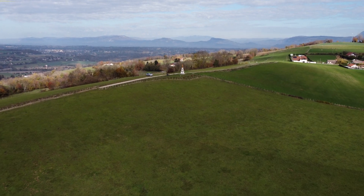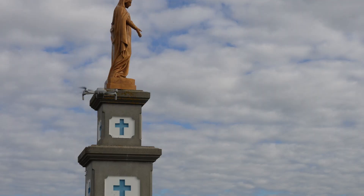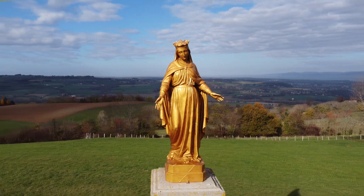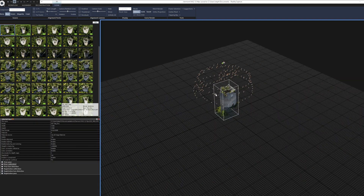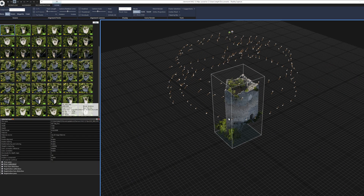J'ajoute une troisième raison qui peut motiver à capter en manuel. À partir d'un certain niveau de pilotage et de maîtrise de l'application, on a parfois plus vite fait de faire ses photos à la main que de programmer une mission. Mais ce n'est valable que sur des projets simples.